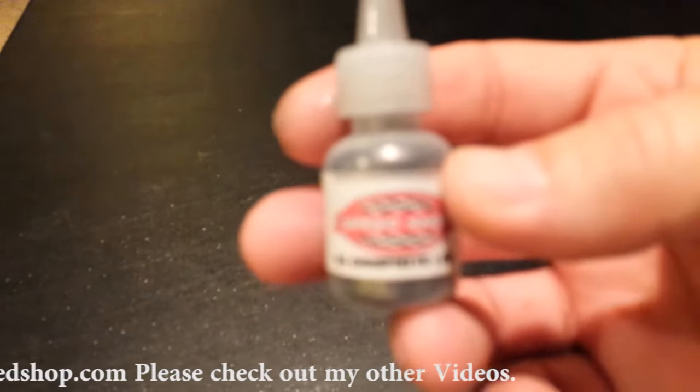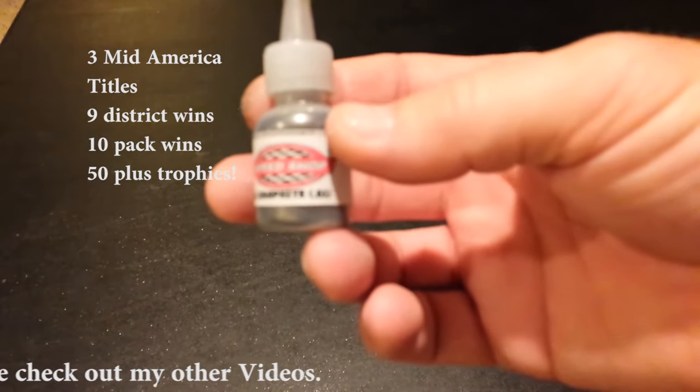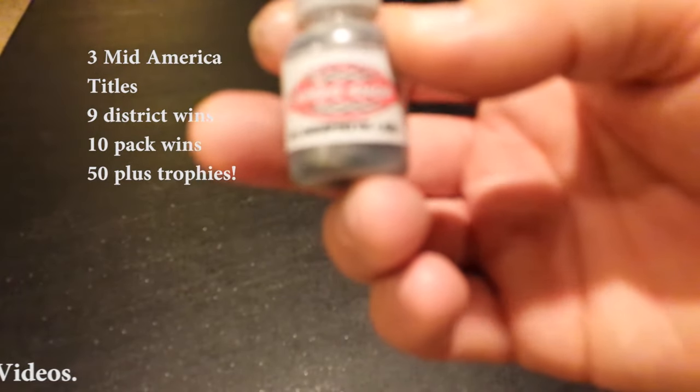I'm going to start off with my very own mix. Over the years I've done this and tried them all out. I call it the number one graphite — .01, which is the size of the flakes.